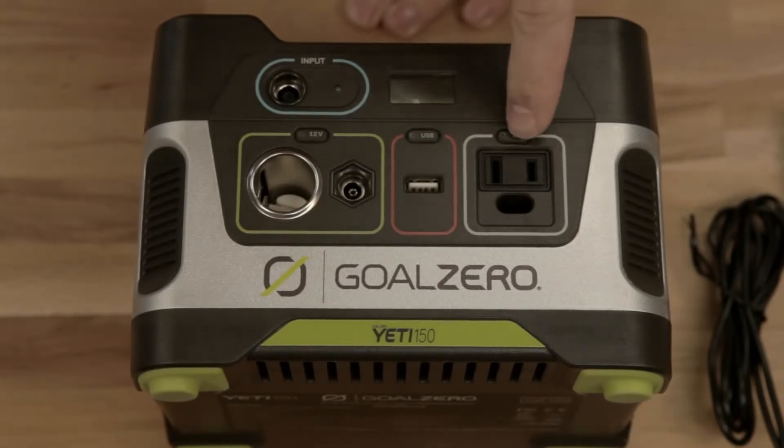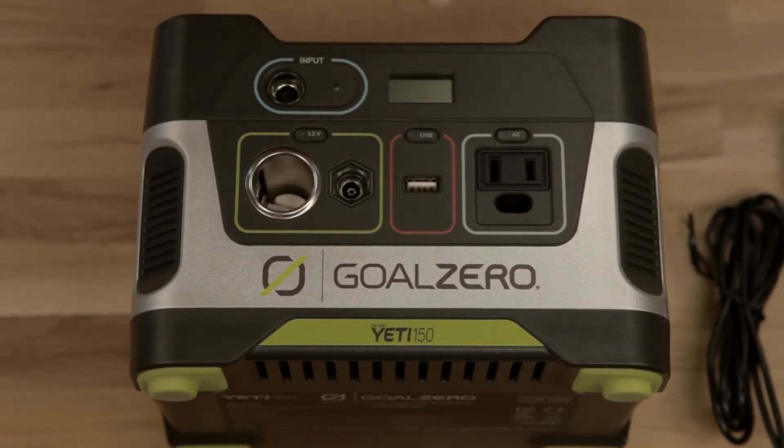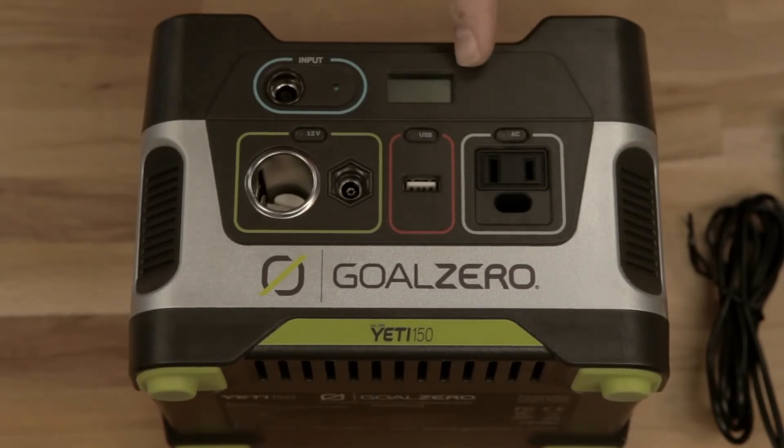And last but not least is your 110-volt built-in AC inverter — that's nerd talk for wall plug. Plug in anything you want, just like the wall. Another cool thing about the Yeti 150 is the built-in display. This tells you how much power you got and how much power you got left.